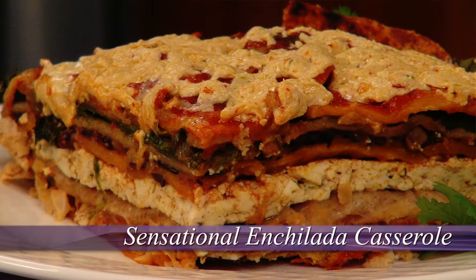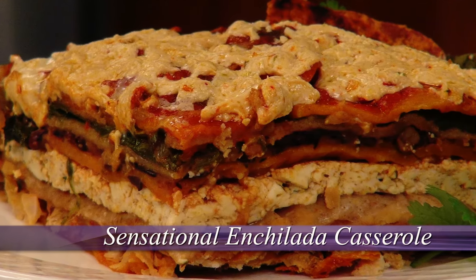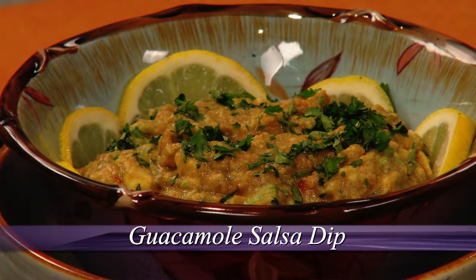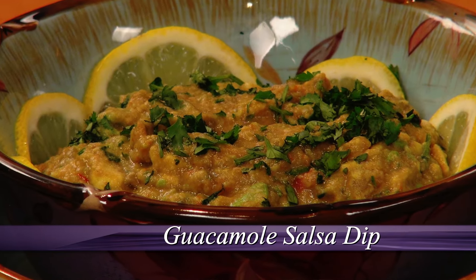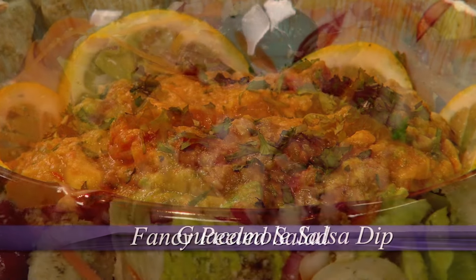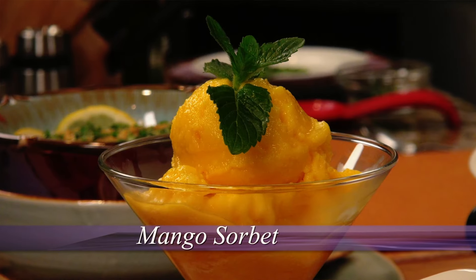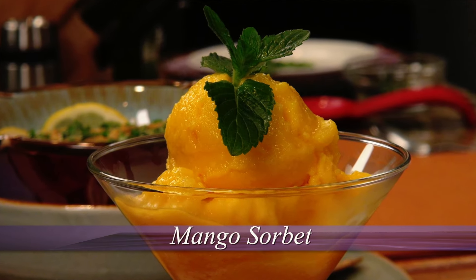Today's show highlights my sensational two-bean enchilada casserole, an easy-to-prepare layered dish that is bursting with festive flavor. And then guacamole salsa dip with homemade tortilla chips starts the meal off with a fun flair, while fancy peeled salad adds color and crunch. Mango sorbet finishes off the meal with a frosty flourish. Let's prepare it now.